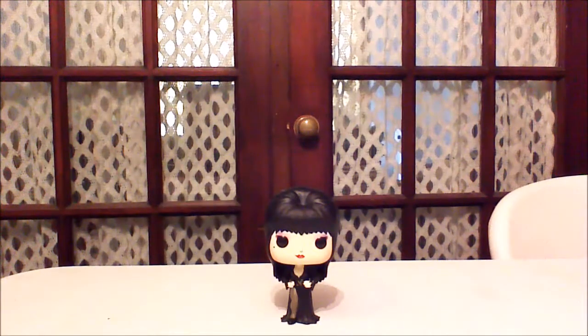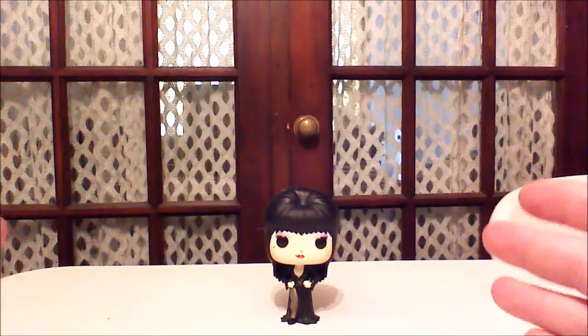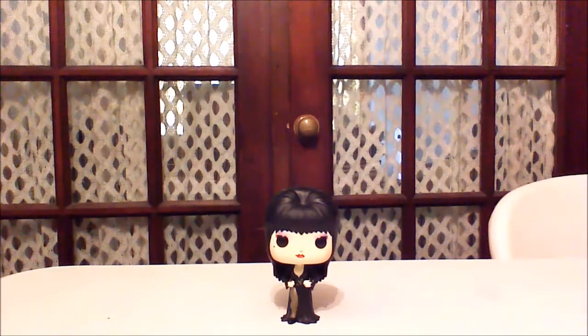And there we have our Elvira, Mistress of the Dark Funko Pop. To my knowledge, these are still available — you can get them online. I happen to find mine at a Toys R Us. Good hunting everybody, and thanks for tuning in to Comageddon. Please make sure to subscribe, like, and comment below. Happy Halloween.